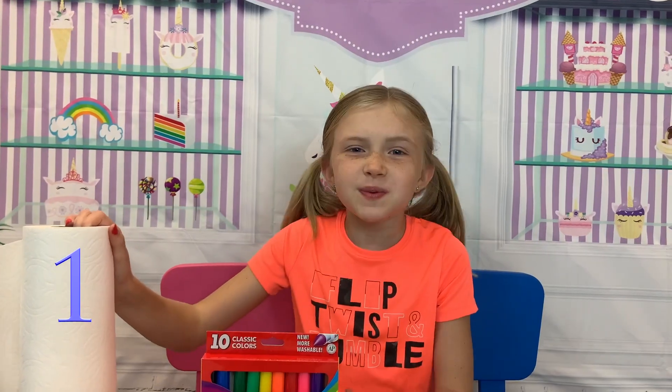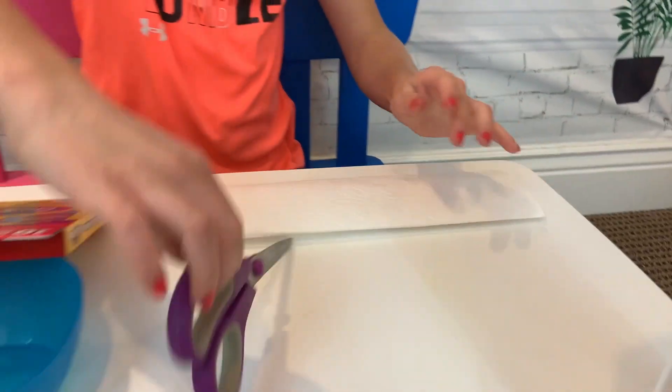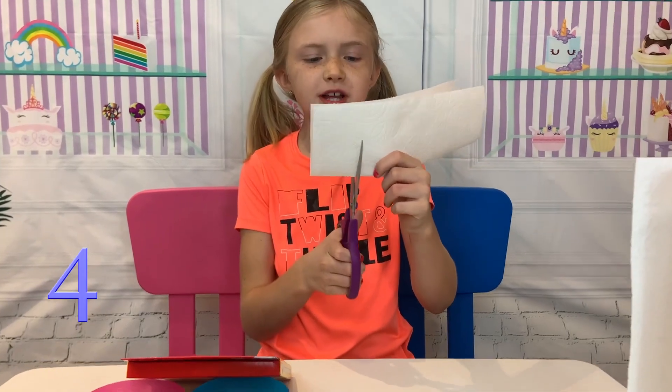Here's how we do it. First, we take a paper towel. Then we fold it in half and we get scissors. My parents are watching me, so it's okay. Cut off a couple inches.